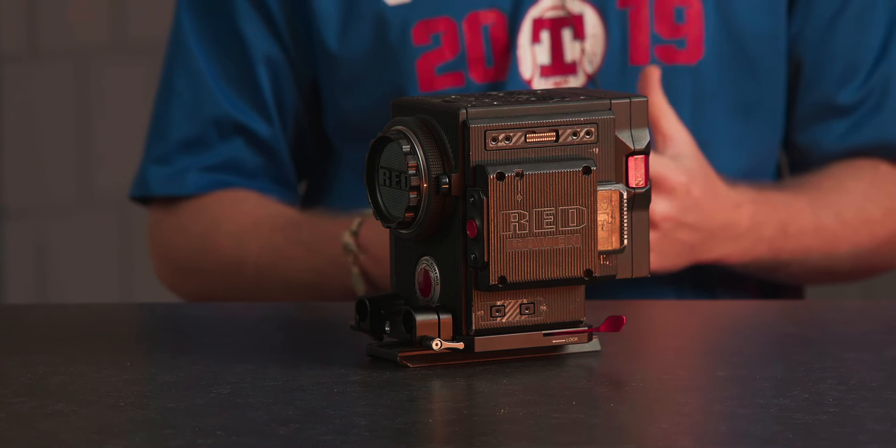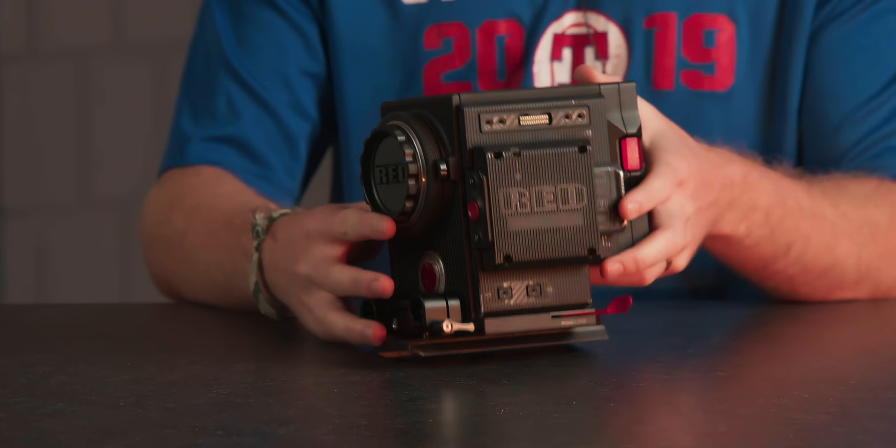Hi, I'm Marshall Jacklin. Last month I bought this Red camera right here, so let's take a look at it and build it together.